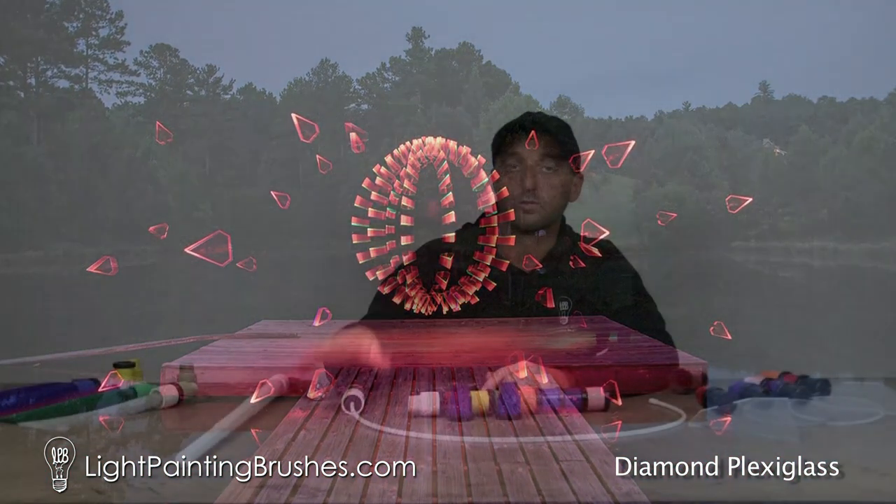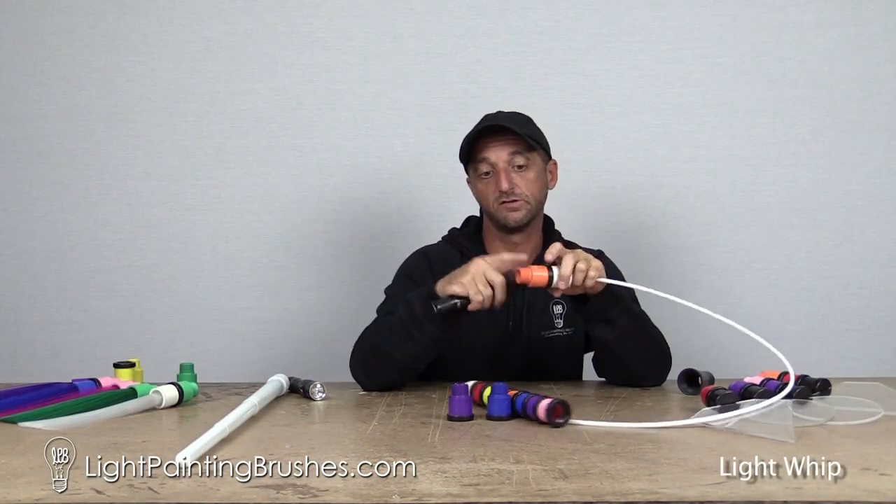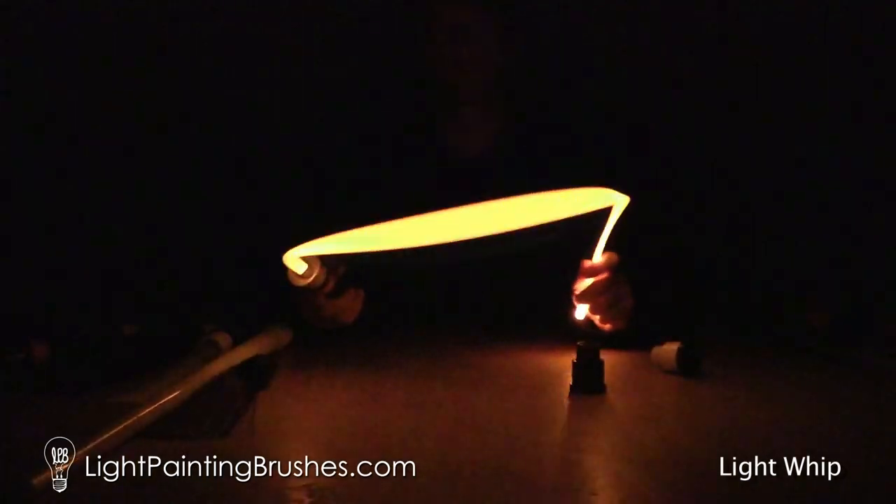The Screw-On Color Filters work with all the tools. Let's say you've got your light whip here and you want it to be an orange one — you screw your orange filter on the end just like that, put it in, and now you've got an orange light whip.